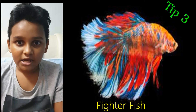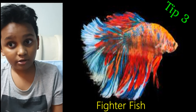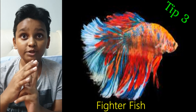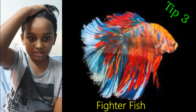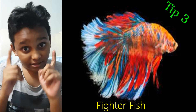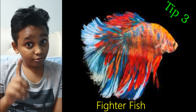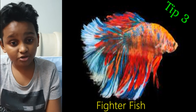Star taught me something: never, ever put fighter fish together with other fish. Fighter fish are normally isolated for a reason — there's a reason you only see them either with their own kind or alone. They will kill. Star wasn't really much of a killer, but other fighter fish will. So if you want to get a fighter fish, don't get other fish with it.